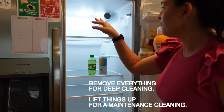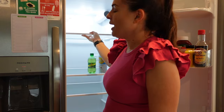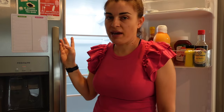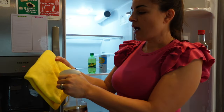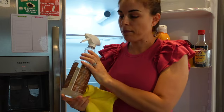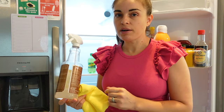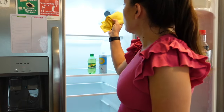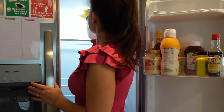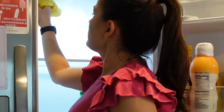Starting from the top shelf — it can be removed and cleaned in the sink if it's really bad. For a maintenance cleaning, simply use a microfiber cloth with some all-purpose cleaner. I make my all-purpose cleaner with a drop of dish soap, about half a cup of hydrogen peroxide, and then fill the rest up with water. You can use any kind of all-purpose cleaner you like. Start from the top of the fridge because any dirt or crumbs will fall down.